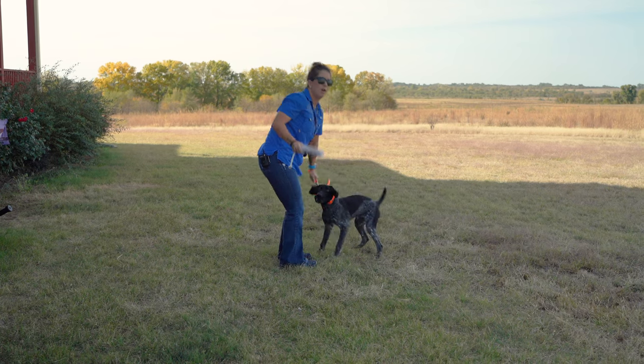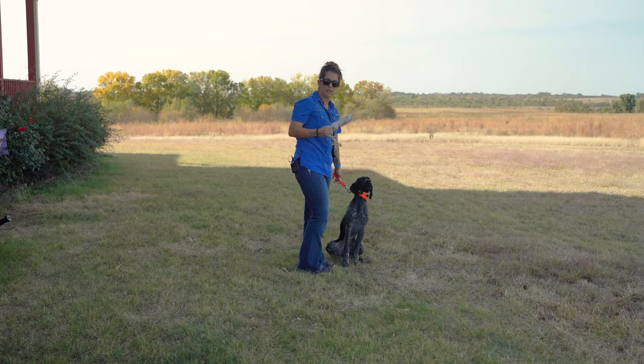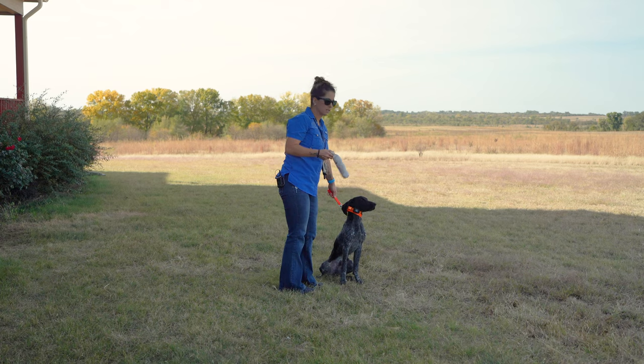My expectation will be — because of timing — as soon as he settles down, he's getting that release to make the retrieve. So my expectation is he will settle down, quiet down, and relax faster and faster each rep.